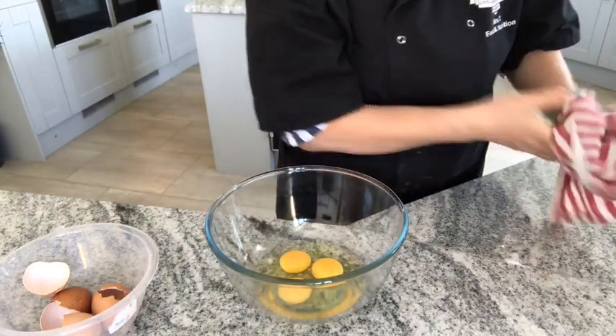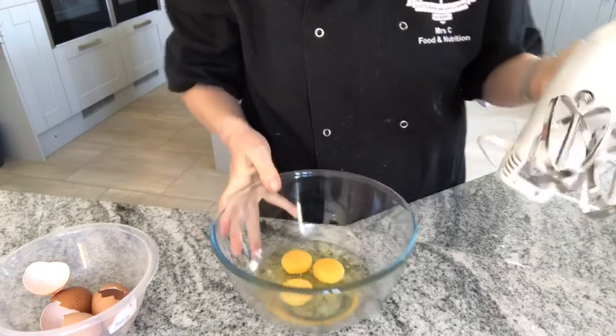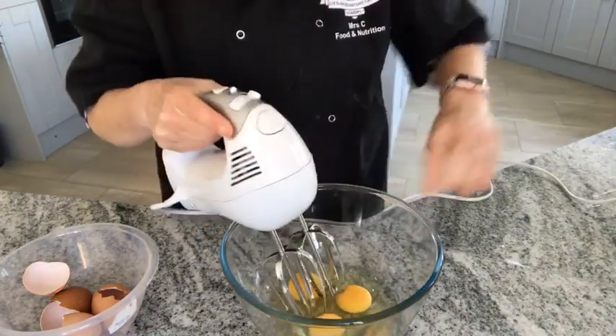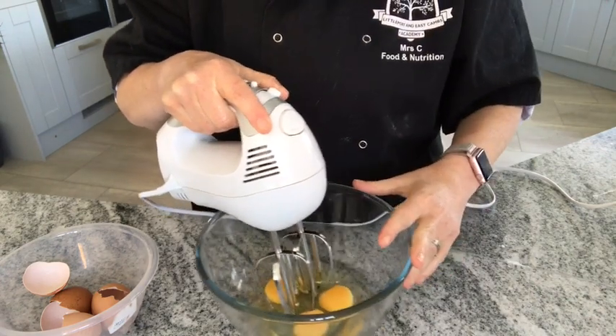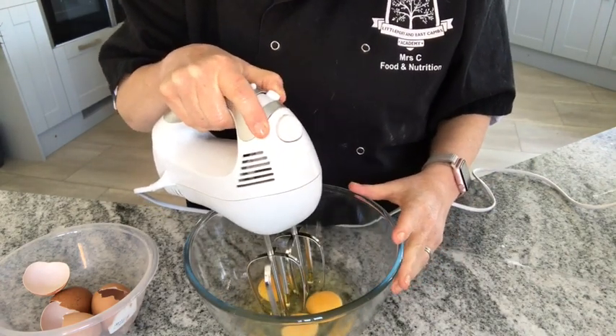I'm going to use a mixer. I'm creating air into the eggs — I'm going to create air in a number of different ways. The first thing is obviously just to whisk these until they're thick and pale.